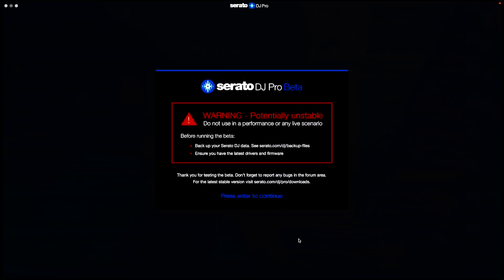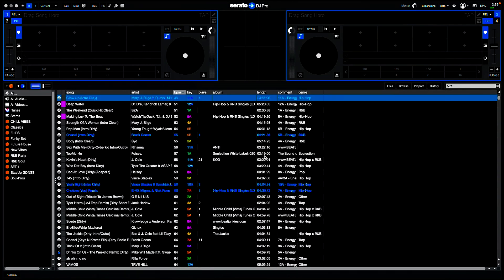We're going to hop into it and take a quick look at Serato 3.0 beta. When you load it up — Serato DJ Pro beta — it's going to pull up a warning: 'Potentially unstable. Do not use in any performance or live scenario.' Which is true — this is a beta version. You don't want to be using this out in the real world unless you're prepared to deal with something crashing. They do warn you here — it's a beta for you to test out and have some fun.